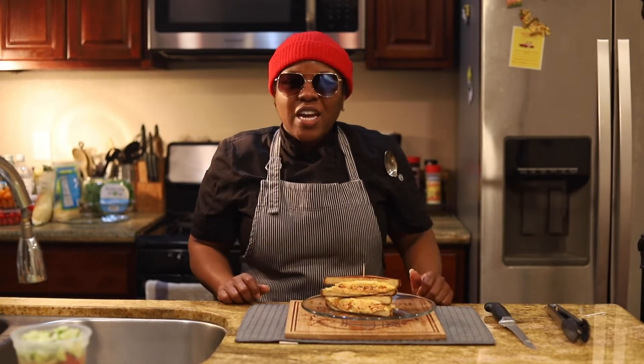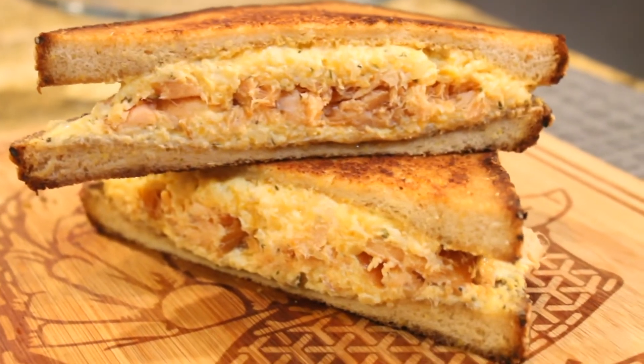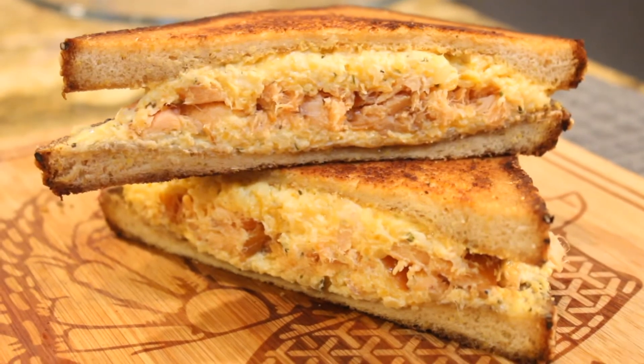Voila, there you go. Very nice. Very simple. Very good. I can't wait to take a bite, but I can't do that until we get this cucumber salad working.